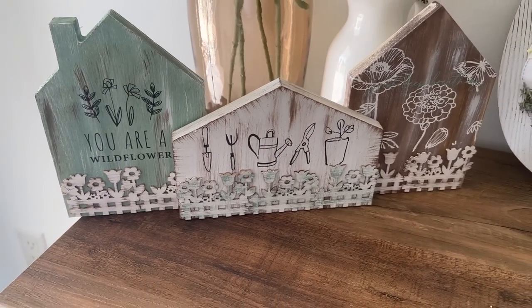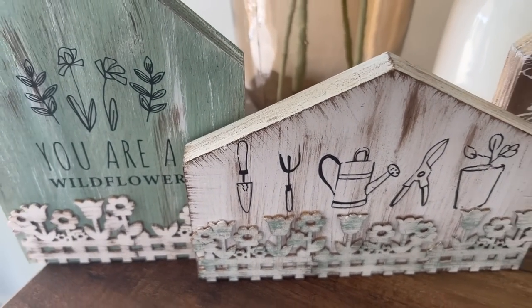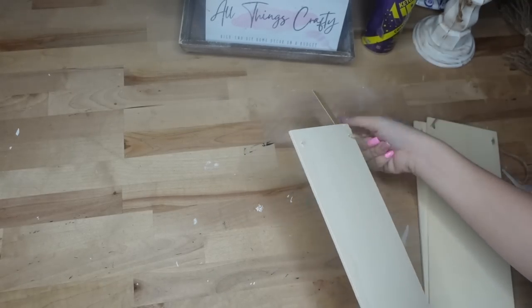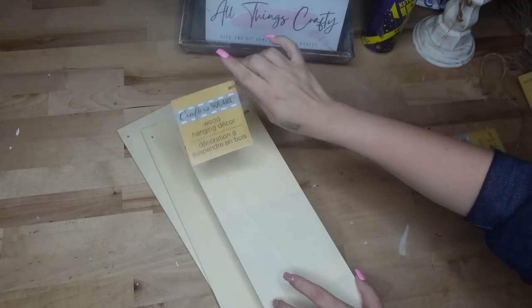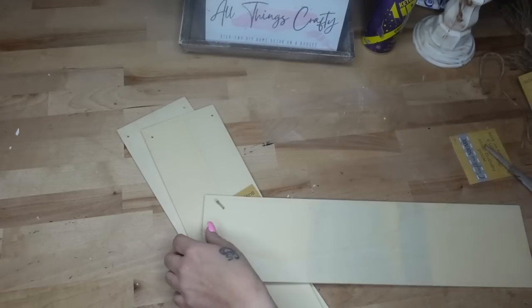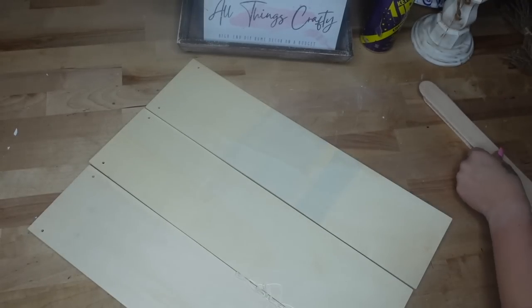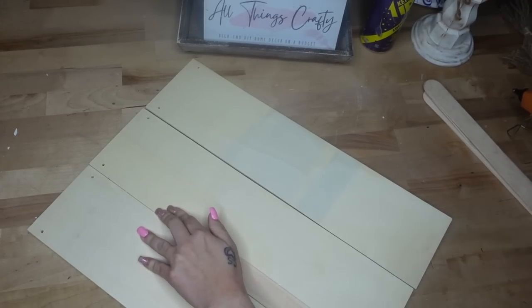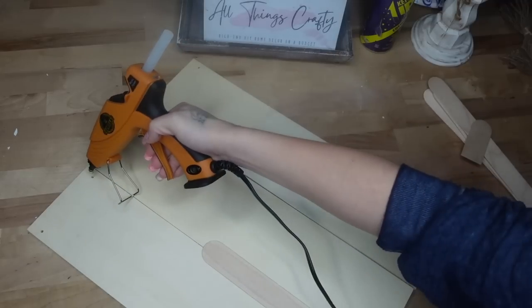Let me know in the comments which project is your favorite. Moving on to DIY number four, I'm going to take three unfinished wood signs from Dollar Tree and start by taking all of the jute hangers off — just cut the hanger in the middle and pull it through. To glue these together into one big sign, I lay them all out next to each other, take jumbo popsicle sticks from Walmart and my Gorilla Hot Glue, and glue them at the seams. I cut the sticks down to size so they also cover those middle holes.